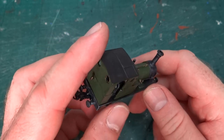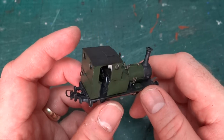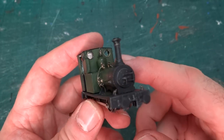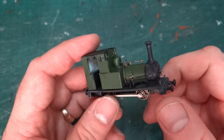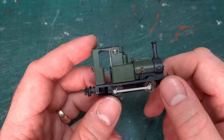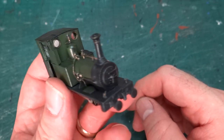I did manage to break off the spout from my oil can in the cab, so I've had to fix that again. And obviously I haven't done the windows yet, because they can't be done until the final weathering is all done — I can't spray them with the varnish.